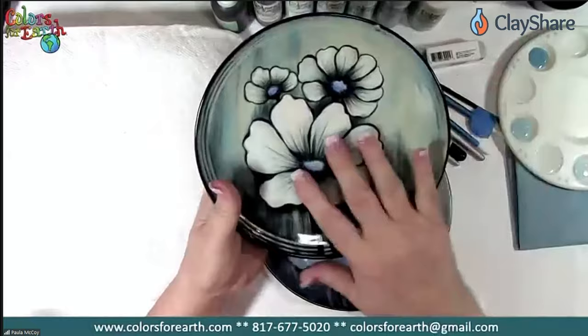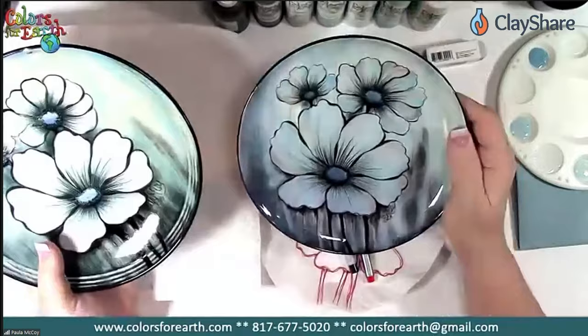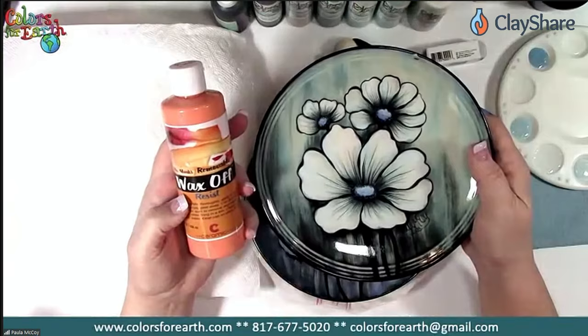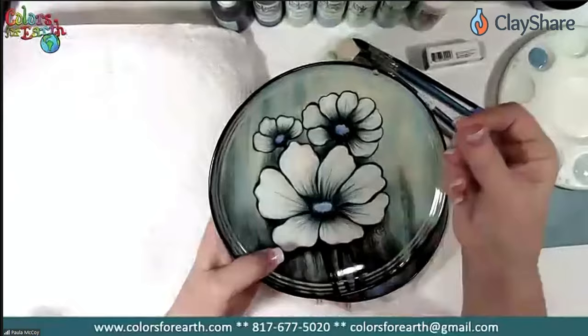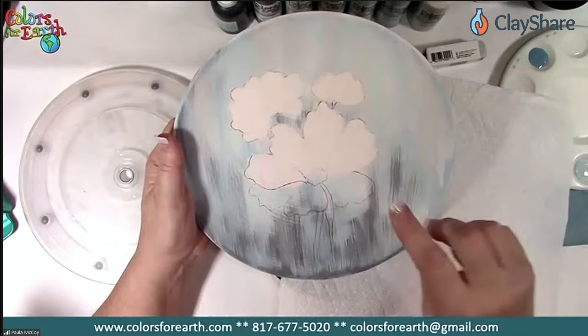This is the plate I initially did — it's an earthenware piece. You can see the flowers are different colors; they're really the same colors but done a different way, in case somebody wanted something whiter on the stoneware version versus earthenware. This one has the background all over the pattern and everything painted on top. I used the wax off resist and masked off the pattern area with that.